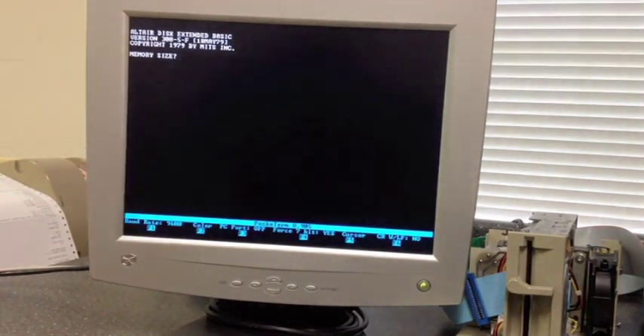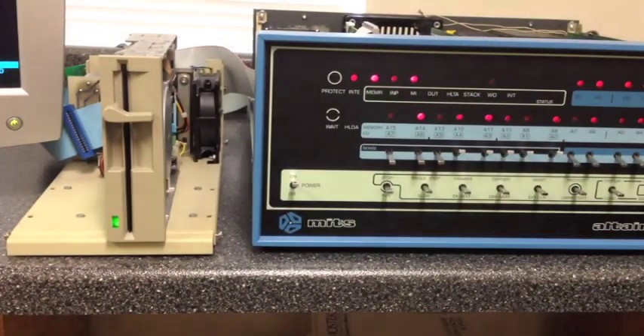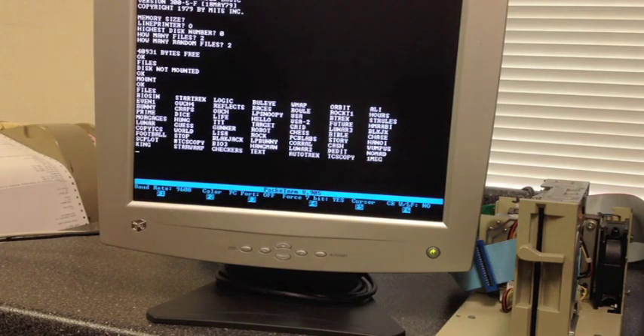Take a look at the screen and answer the prompts. As always, you can't do anything until we mount the disk — so we do the mount and hear it counting through all 77 tracks. The reason this works identically is because it truly is being treated exactly like an 8-inch hard sector disk — it's not doing anything different because it's a 5 1/4-inch. It is an 8-inch disk in the way it is operating. Do a files command and load Lunar.